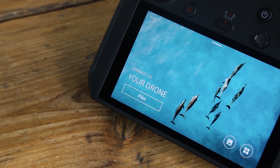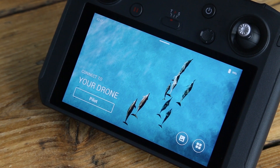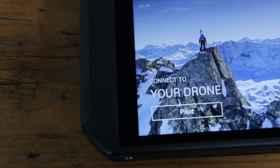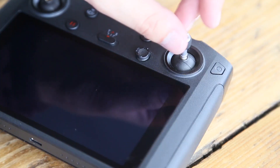One thing I think the video doesn't really give credit to is how bright that screen is. Once you're in direct sunlight you can still see the details on the screen and it is absolutely fantastic — you really need to see it to believe.